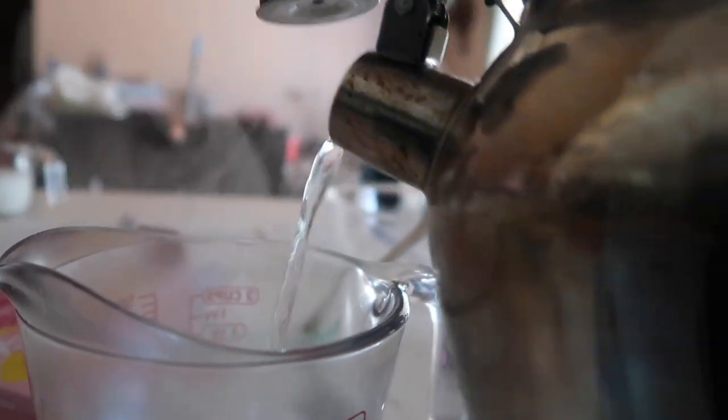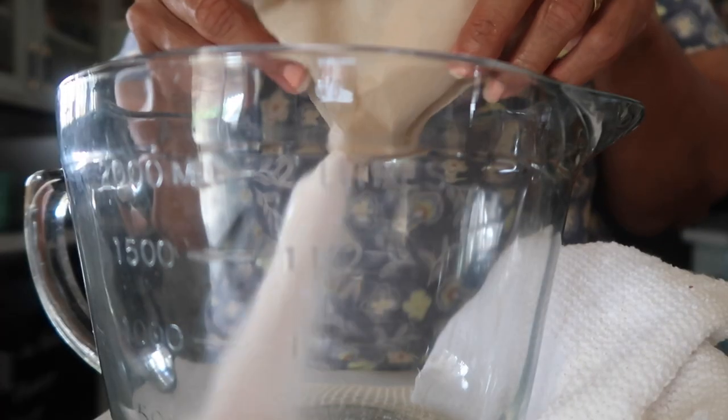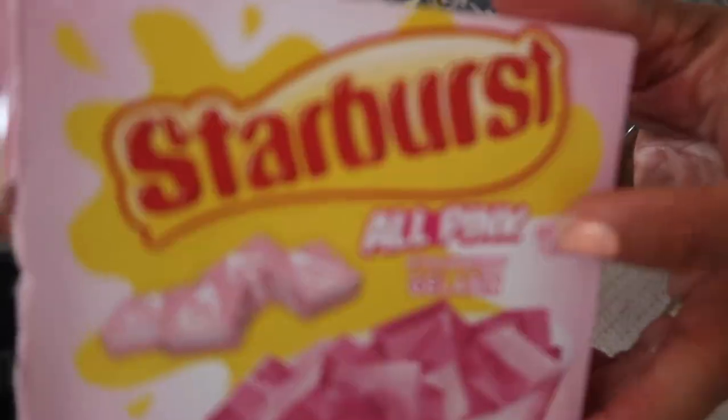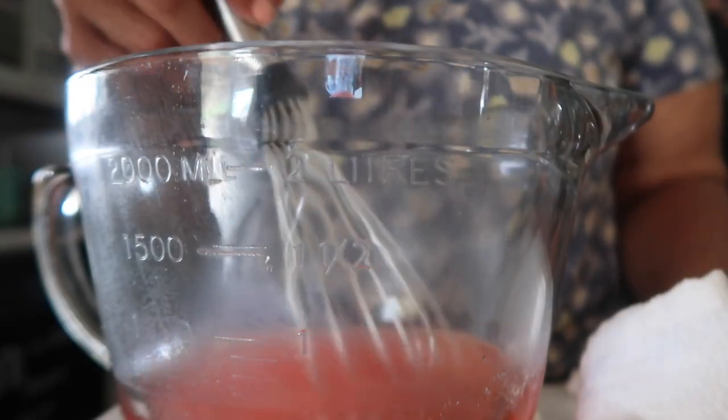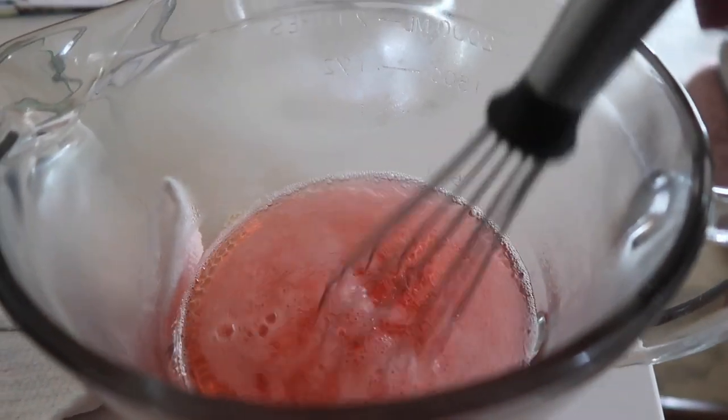We're gonna make the gelatin, so I'm pouring one and a half cups of boiling hot water, then I'm putting in the gelatin mixture. I'm using the Starburst brand instead of Jello brand. We want to mix this for two minutes solid — we want to make sure that all the powder is disintegrating and mixed into the hot water. This is the trick to making great gelatin.